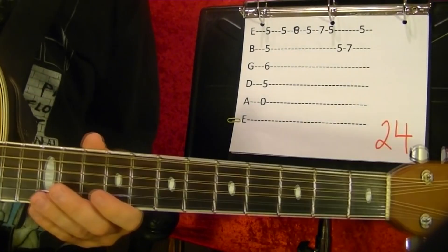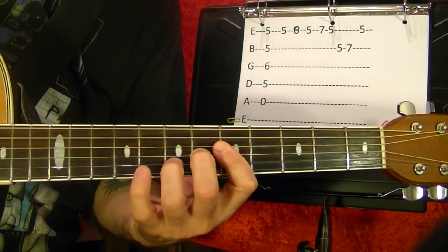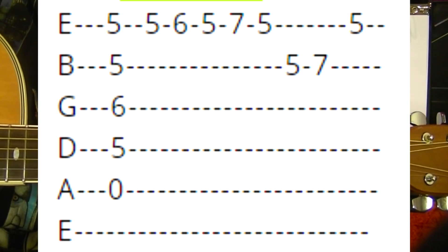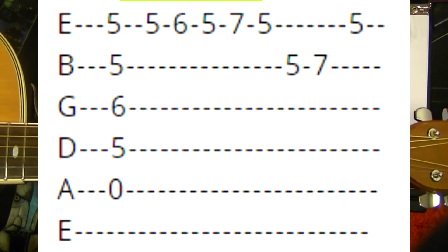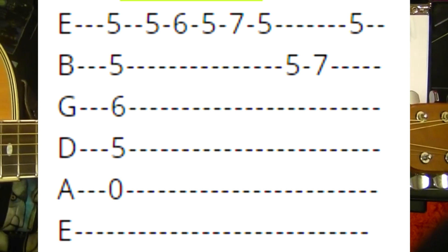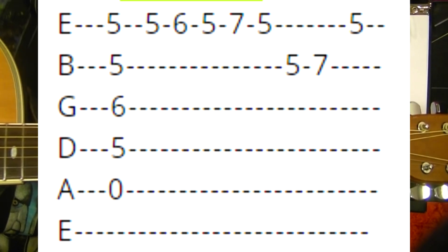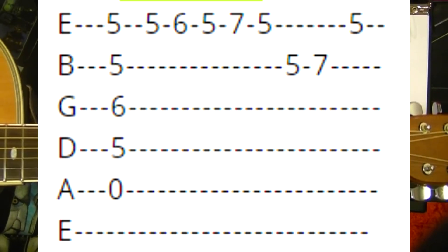Number twenty-four. That's part of an A7 chord — top string open, or the bottom four strings at the fifth fret. Play the third string sixth fret. While holding it down, first string fifth fret — which you're already doing. First string eighth. Fifth string fifth fret — which you're already barring — and run to the seventh fret. First string fifth. Once again slowly.